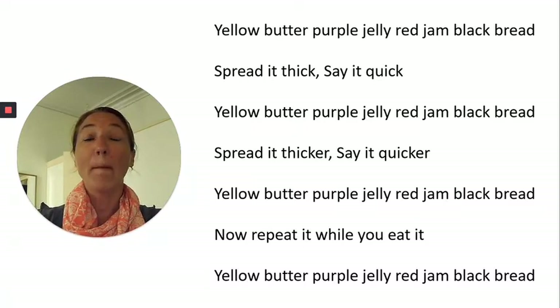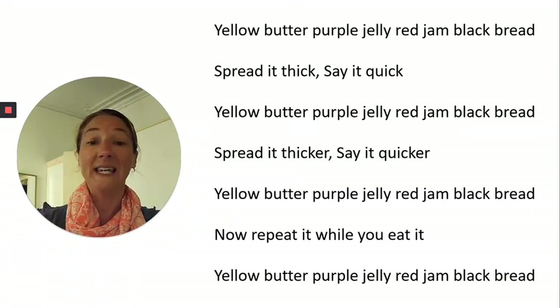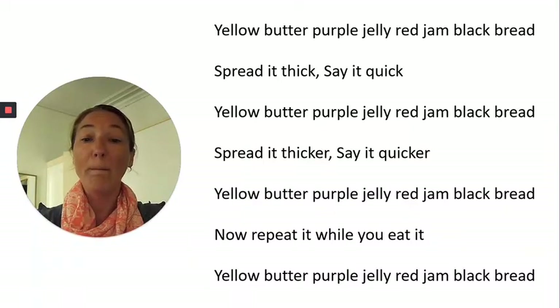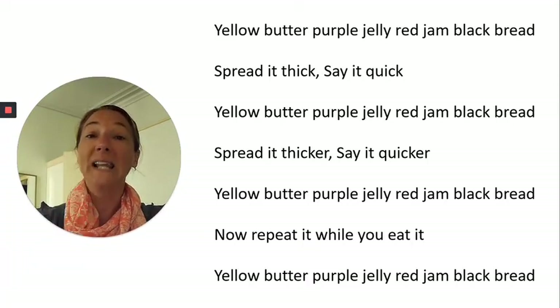Yellow, butter, purple, jelly, red, jam, black, bread. Spread it thick, say it quick. Yellow, butter, purple, jelly, red, jam, black, bread. Spread it thicker, say it quicker. Yellow, butter, purple, jelly, red, jam, black, bread. Now repeat it while you eat it — last line. Yellow, butter, purple, jelly, red, jam, black, bread. How did you do with that one?